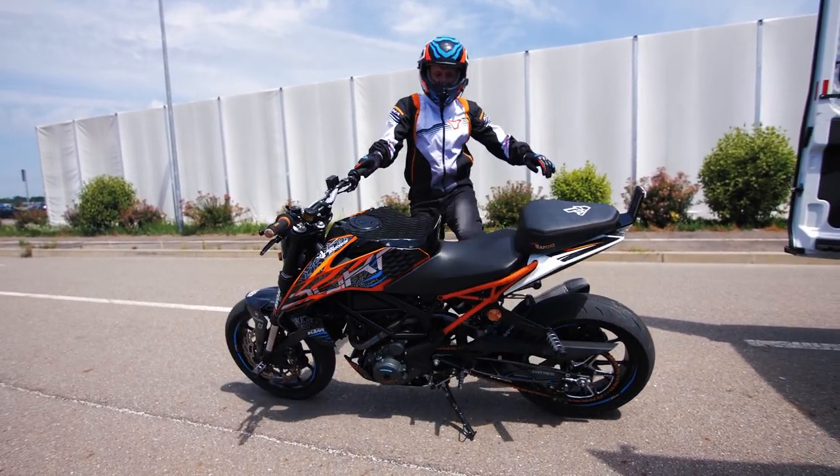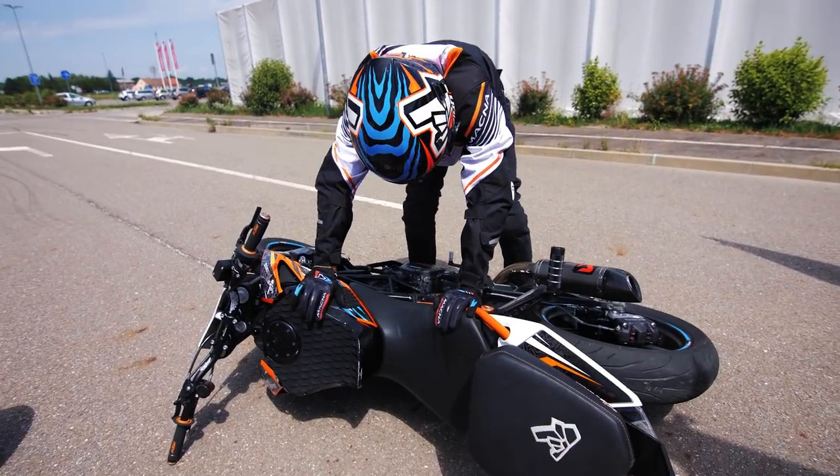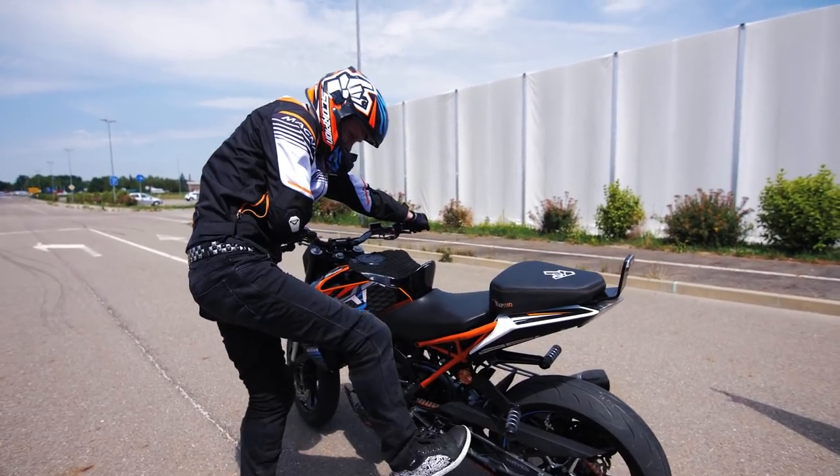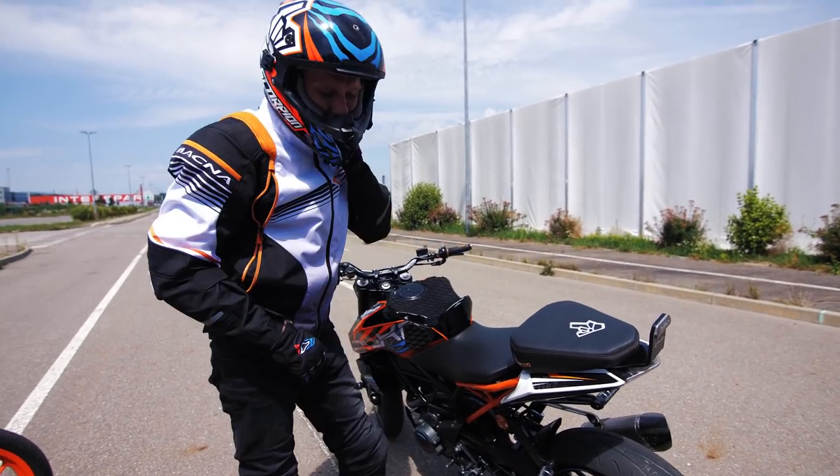I love this spot for parking! Rookie mistake — not again. That wasn't planned at all. Okay, let's see how the bike is. You see, it's still in one piece. Yeah, I can see that, definitely.